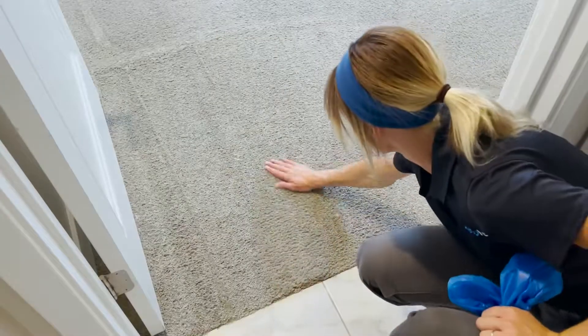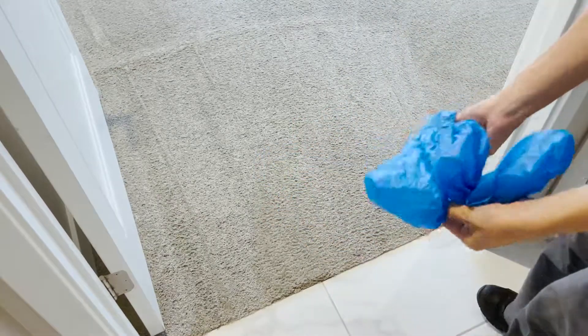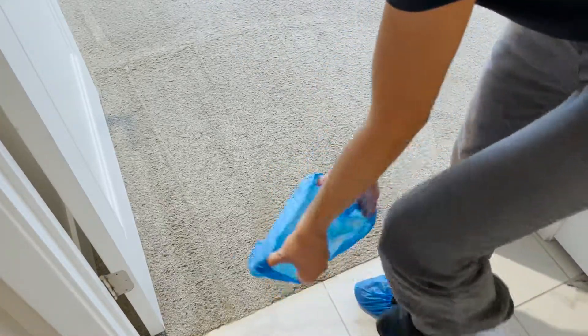How soon can I walk on the carpet after my cleaning? It should only take about four to eight hours for the carpets to dry, but it's completely safe to walk on them as long as you're comfortable with the cleanliness of your feet. We can also leave a pair of complimentary shoe covers.